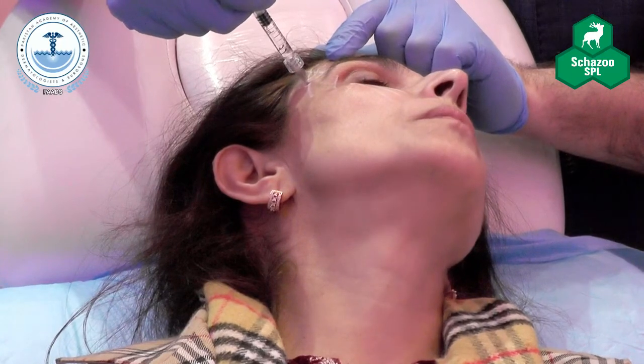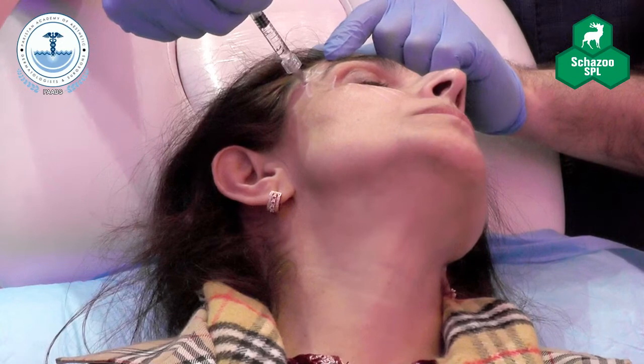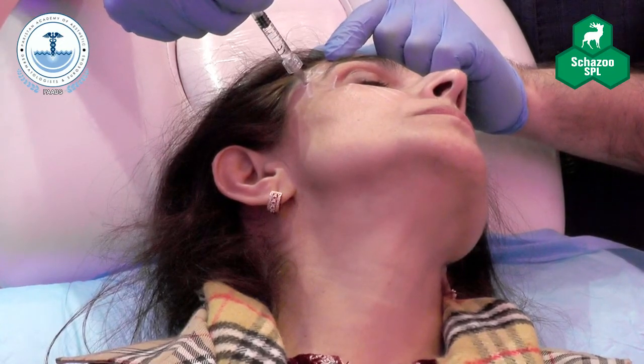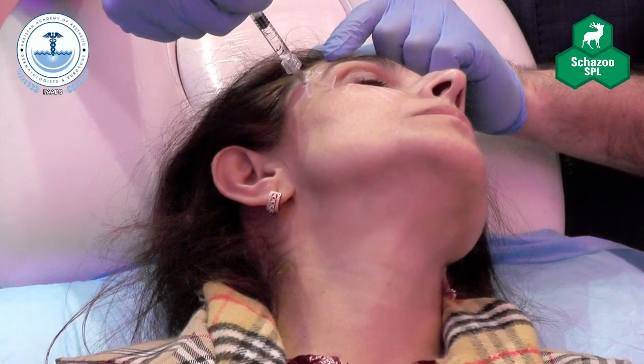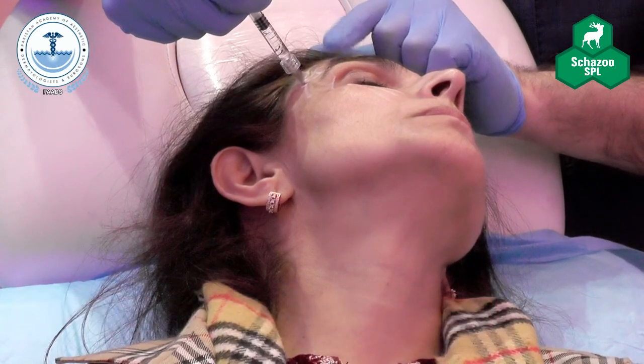It's worth informing your patients that they're going to feel a bit of pressure — not only in the temporal fossa, but around the teeth — because you're injecting under the temporalis. The temporalis is a very strong muscle that originates from the temporal crest and inserts into the mandible. So they will feel pressure there.